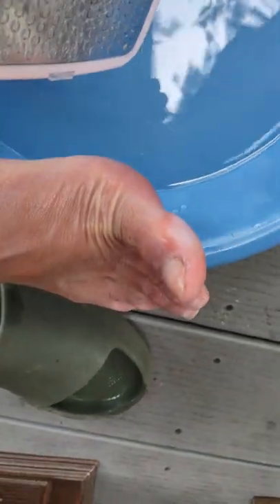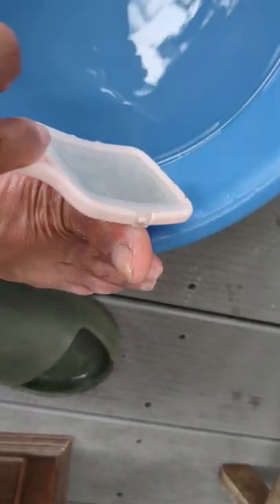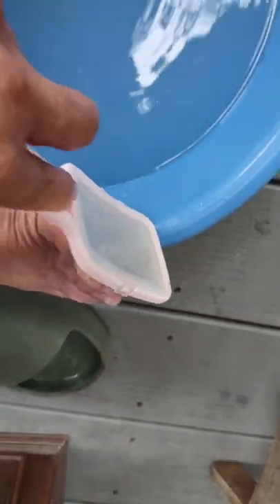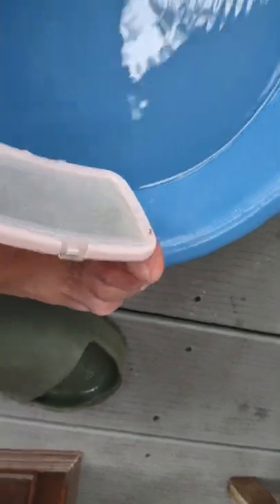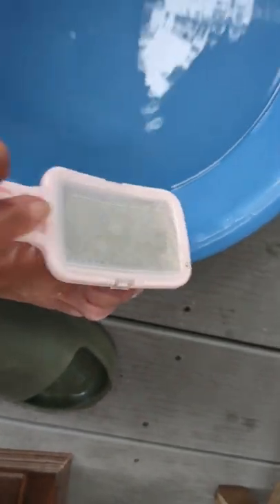I never had this problem anywhere near as serious as I have it now. I don't think I've done a foot bath since I started the creams about two weeks ago — normally I do this at least once a week. I don't know if there's progress. It's been a week and a half, maybe a slight progress. Who knows how long it's going to last, if at all.